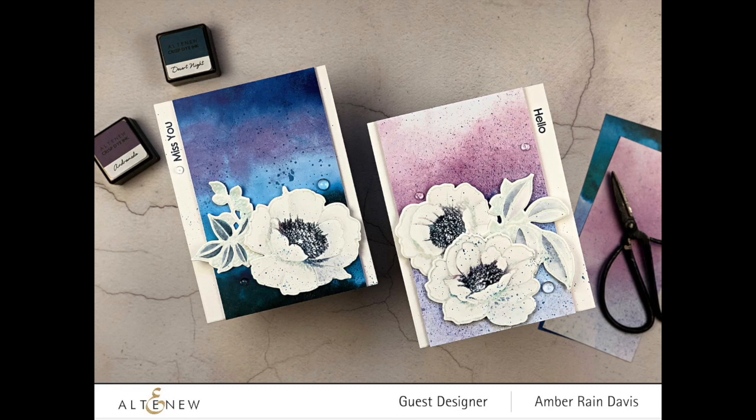Hi, this is Amber Bain Davis from NotableInc.com and I'm thrilled to be a guest designer today for Altenew's March Stamp and Die Blog Hop and giveaway. Be sure to check out my blog and leave a comment as I do have a giveaway sponsored by Altenew on my blog.